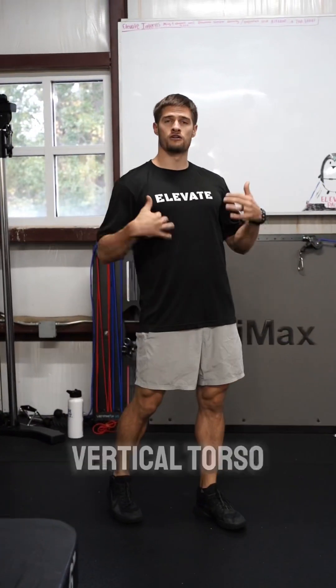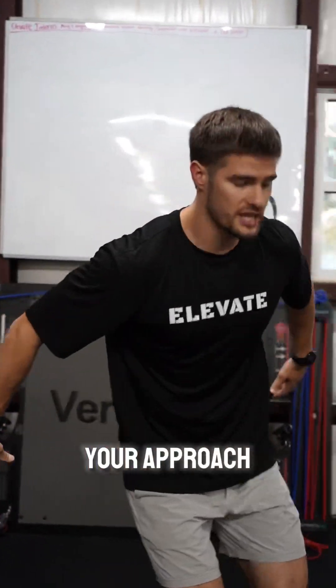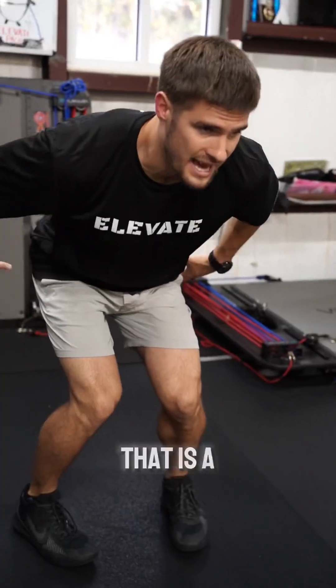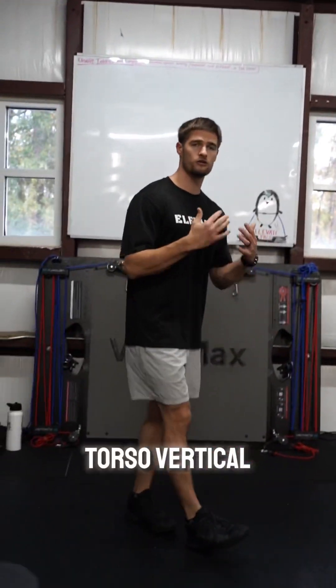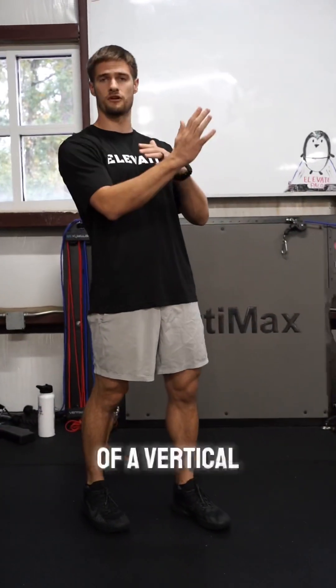The third thing is make sure you have a vertical torso. If you're going into your approach and you sink your chest down, that is a broad jump — you're going to end up jumping forward. We want to keep the torso vertical because that's going to orient you into more of a vertical plane.